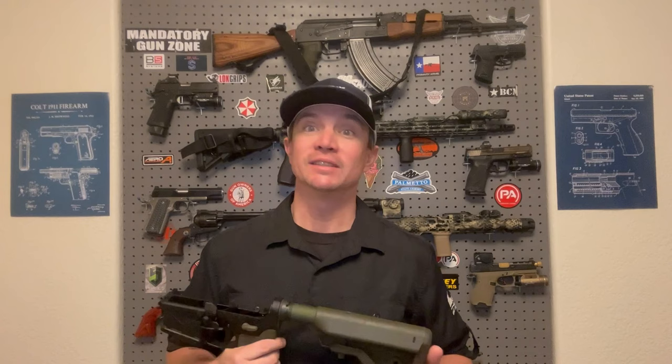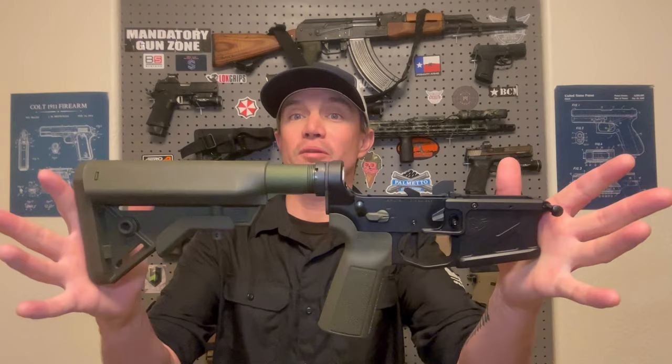I should have gotten one during their 4th of July sale — they were offering BLEM handguards for literally half price, $175 instead of $350. I have no problem with having a blemish somewhere on my rifle. I love the Geissele handguards — they make a very rigid, very robust handguard, but they also look really good. Aesthetics are important, especially when building a dream rifle. Looking good is half the battle.